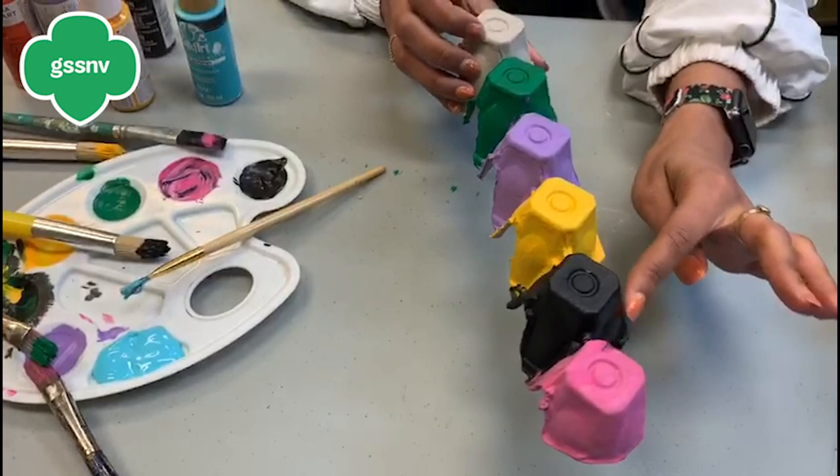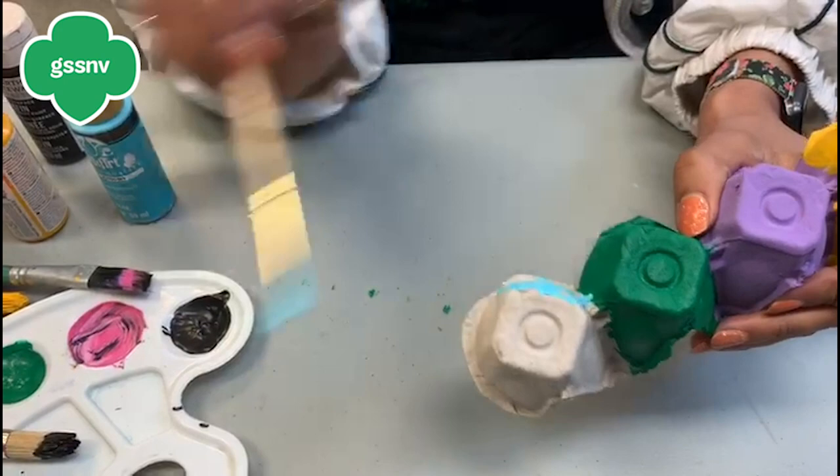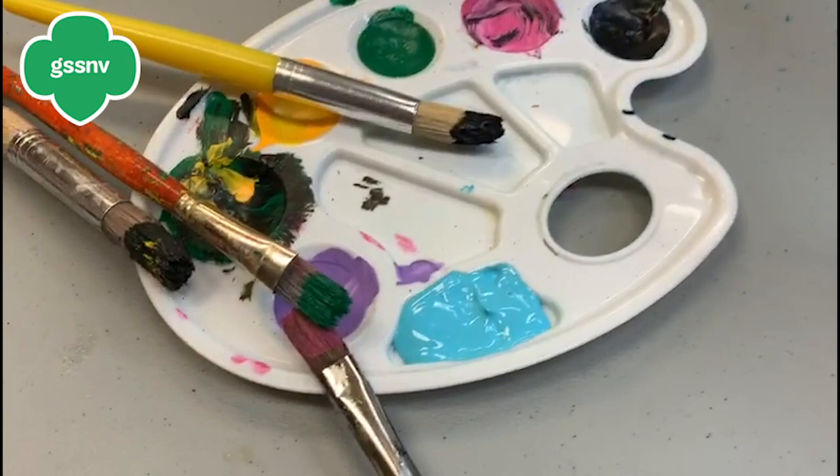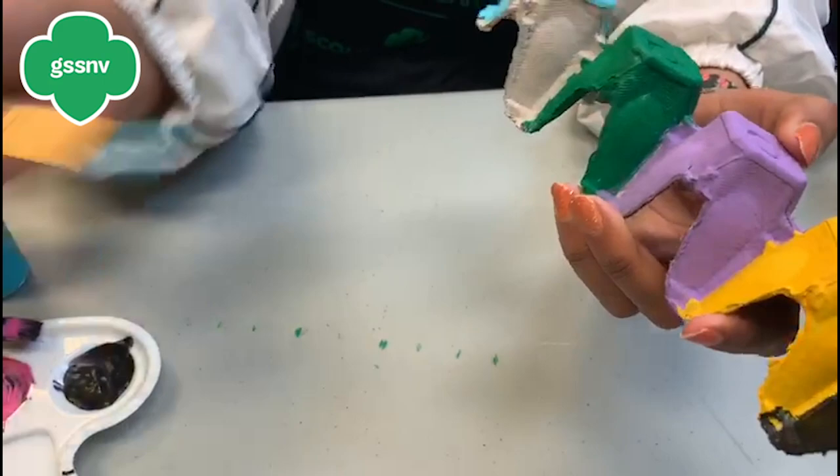Then you can paint it. We did it with different colors — you can choose to paint it in multiple colors, you can do it with a pattern, you can decorate it with stickers. Whatever you have at home or whatever you want to do, you can decorate it that way. We decided to just do it colorful to show you how it turns out.